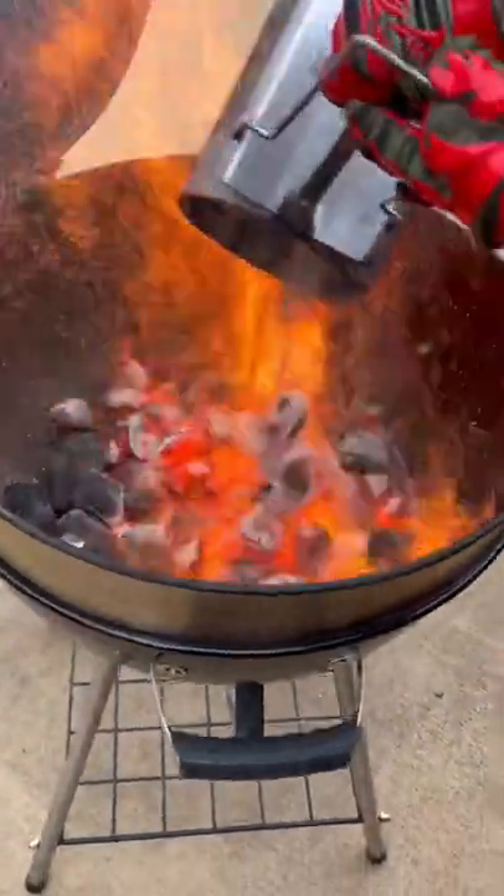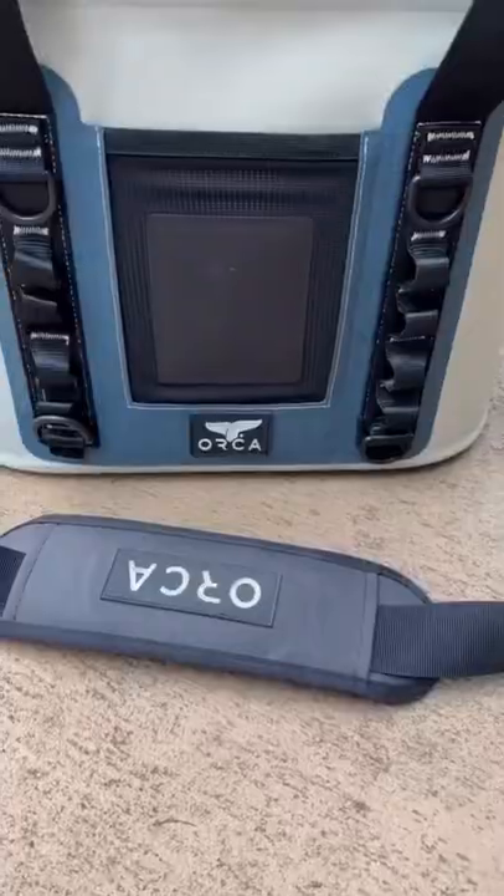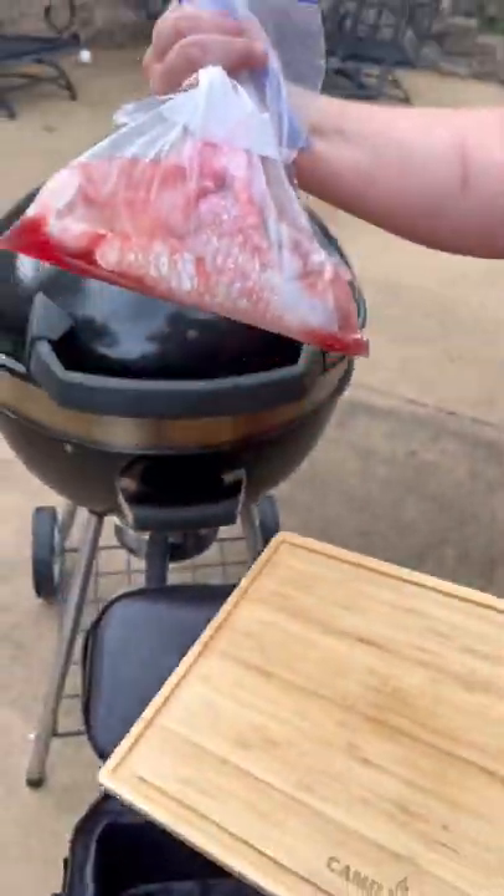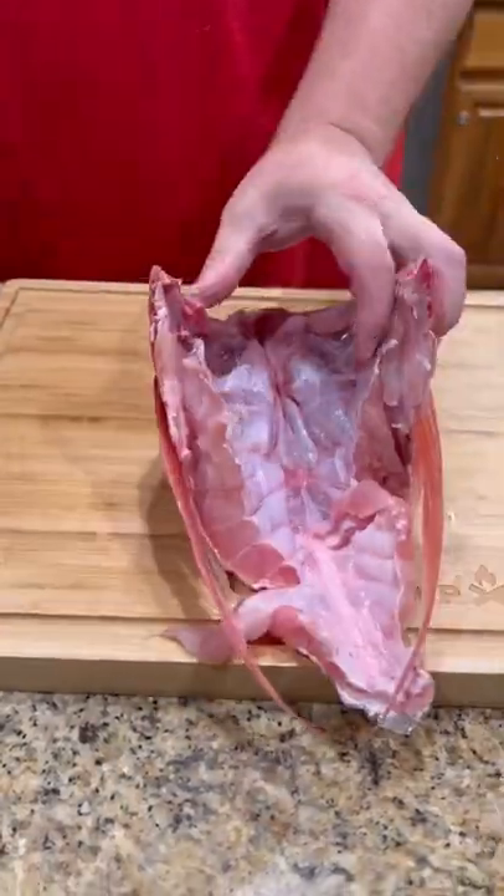All right guys, while we were down at the beach, my buddy Jason gave us a red snapper throat. So I threw it in the Orca cooler, brought it home, pulled it out, and let's see what we can do with this bad boy.